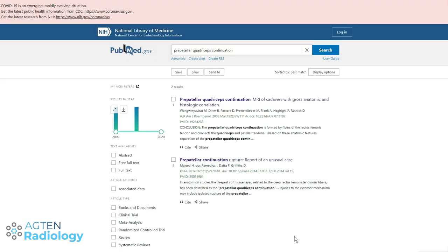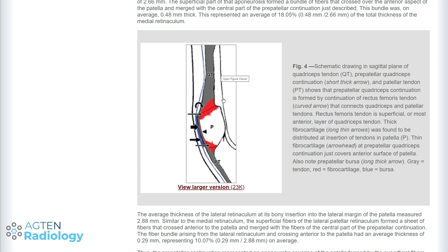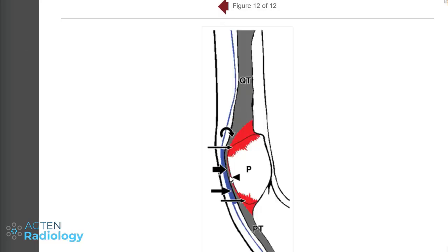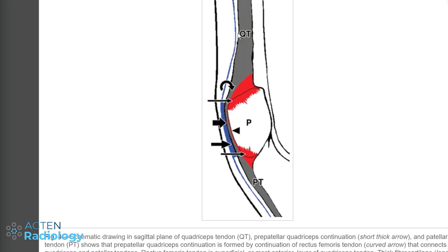If you type in prepatellar quadriceps continuation in PubMed, you will only find two articles dealing with that. One from AGR from 2009, and this is a diagram here where you can nicely see what this actually looks like. We have the patella, we have the quadriceps tendon and the patellar tendon, and there is a continuation here between these two tendons that is connecting those two.